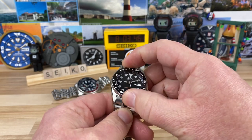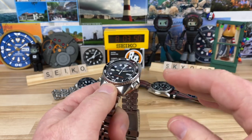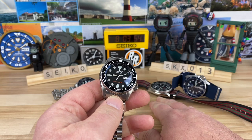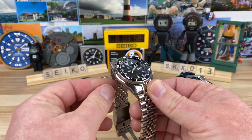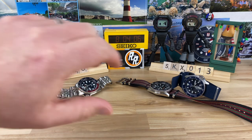This has the 7S non-hacking, non-winding movement, same as the standard SKX, and a 120-click bezel — very nicely done. I've modded one of these in the past, and taking it apart I noticed the construction is totally different from the larger counterparts. I actually kind of prefer the way the SKX 013 is constructed — it makes it a little easier to work on.